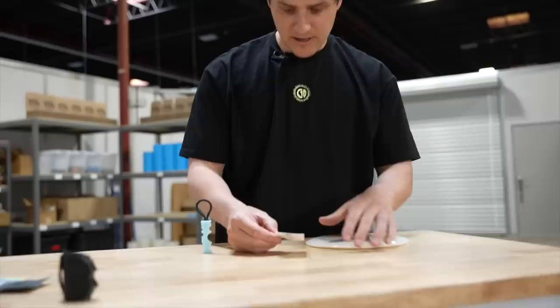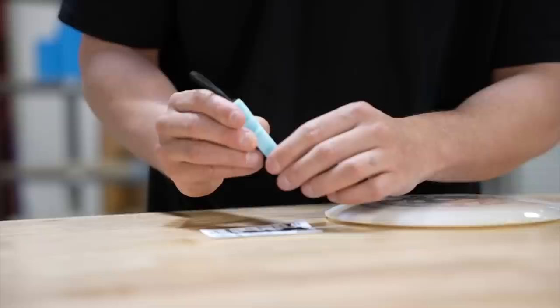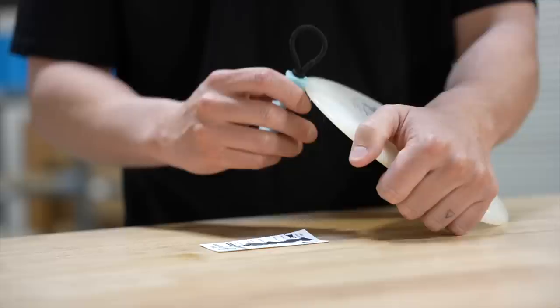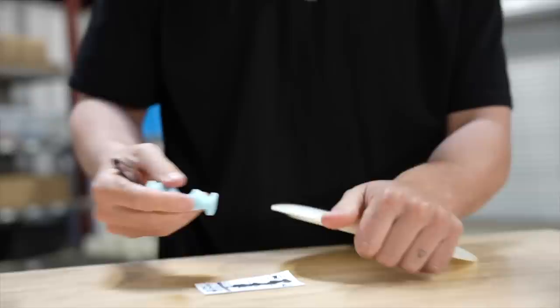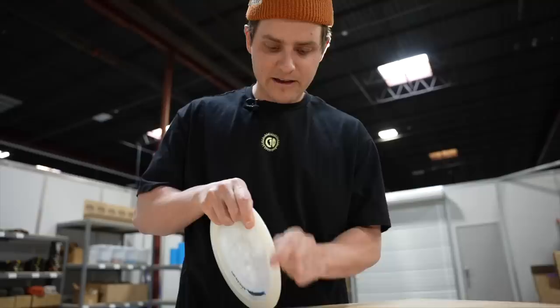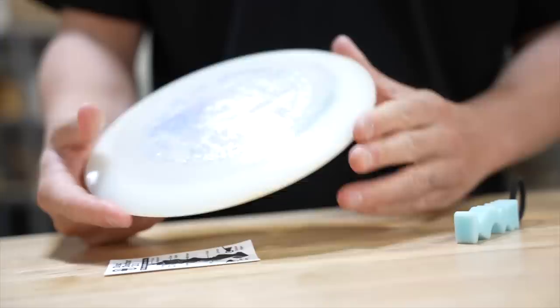The tool comes with directions which show you exactly where to use different parts of the tool for different parts of each disc. As far as the tool is concerned, we're looking at this edge here, as well as this bottom corner for drivers. So let's run this over here a few times. I can tell because this plastic is so durable that I'm definitely not going to affect the flight, but that really seems to work well.